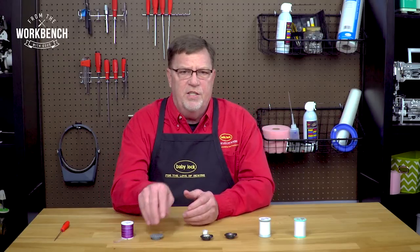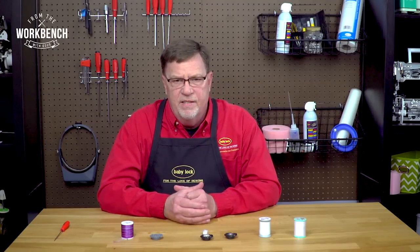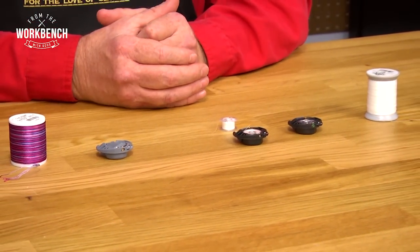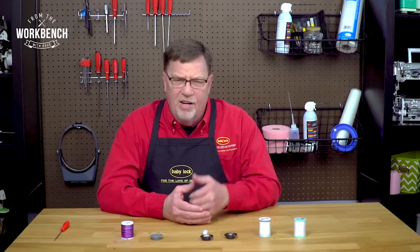So I hope this explains all the mystery behind the multiple bobbin cases, and you get a real good opportunity to get out and do some embroidery. Now that you know, go out and sew!